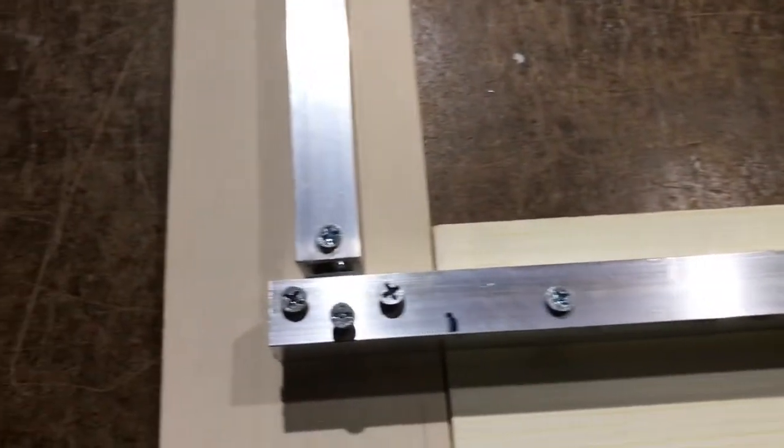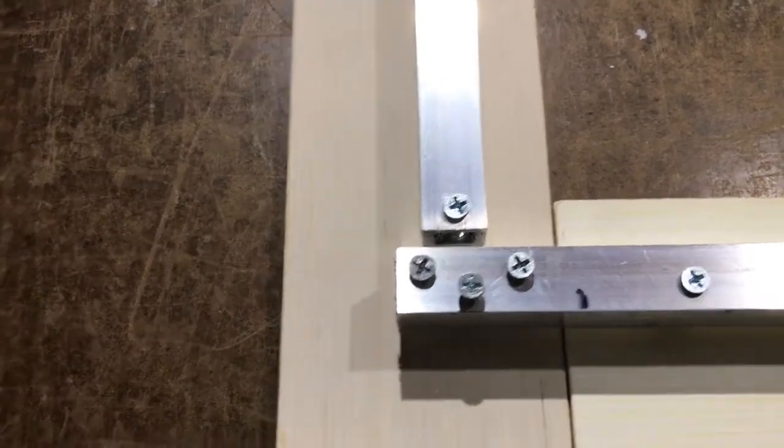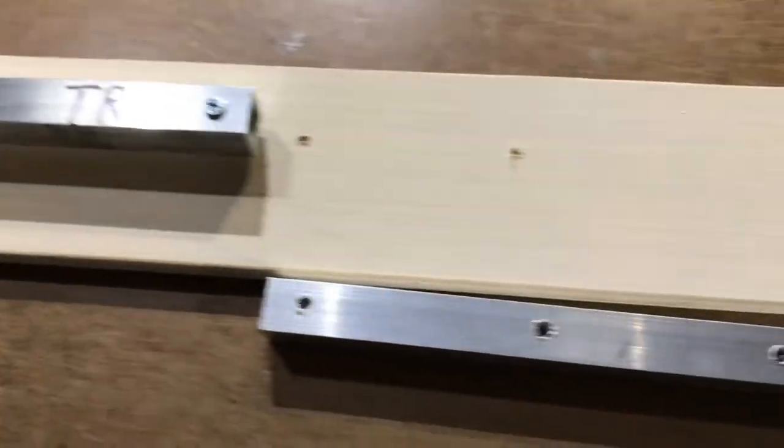Now you're going to attach your R to your BR in exactly the same way — three screws through three plastic pieces. Then you're going to attach your TR to your TL using the T-bar.